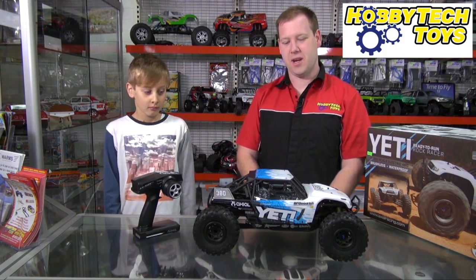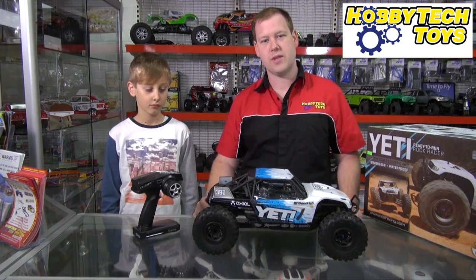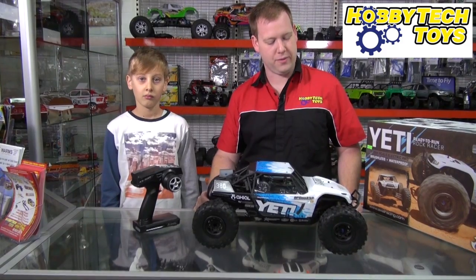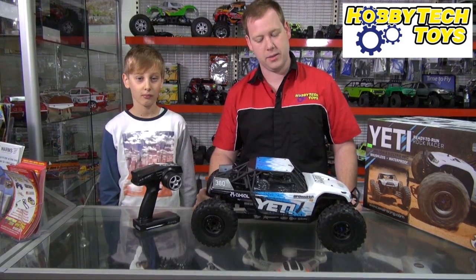Hi, I'm Tom from Stupid Fast RC. And I'm Jordan from Hobby Tech. Today we're going to talk to you about the Axial Yeti. This is the newest release from Axial. There was a lot of hype and a lot of people really excited about this release, and you can see why.